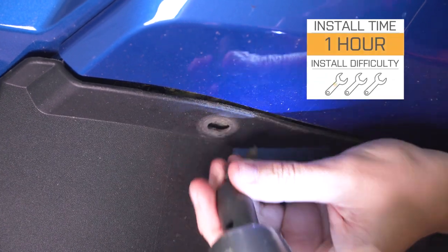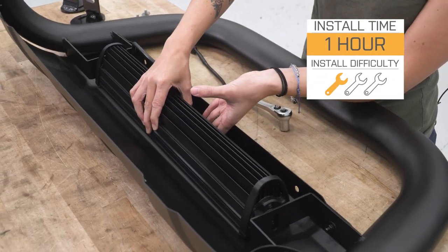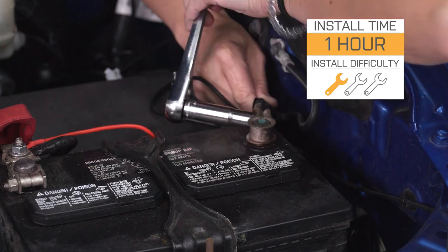I'm giving this install a one out of three wrenches on the difficulty meter. It can be done in approximately one hour and features direct bolt-up installation; however, some minor trimming is required. With that said, let's jump right into our install.